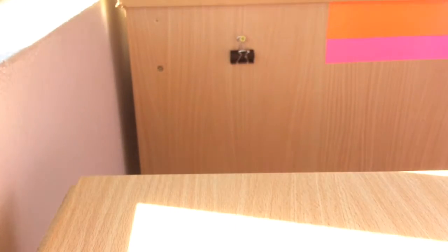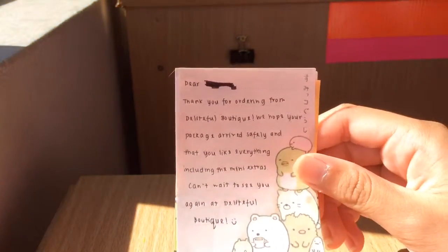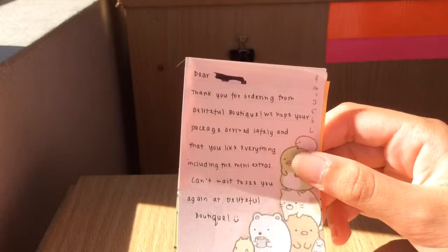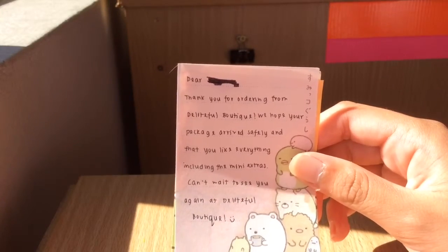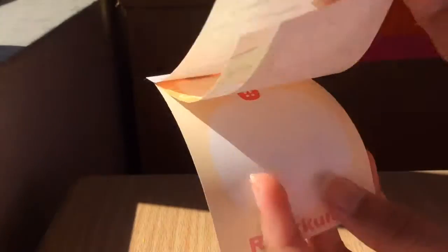So I'll go ahead and read you guys the note. It says: 'Dear [name redacted for privacy] — thank you for ordering from Delightful Boutique. We hope your package arrived safely and that you like everything. Can't wait to see you again at Delightful Boutique.' And then they went ahead and gave me a really cute lemon paper.